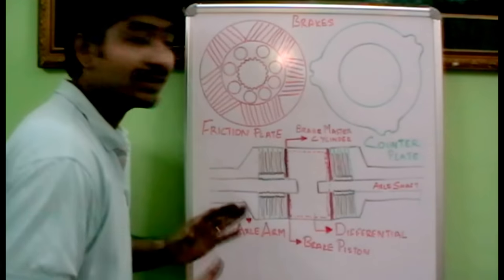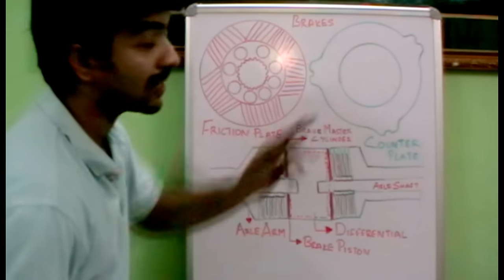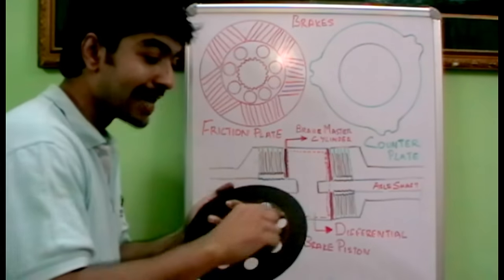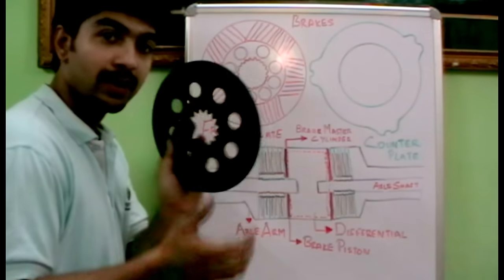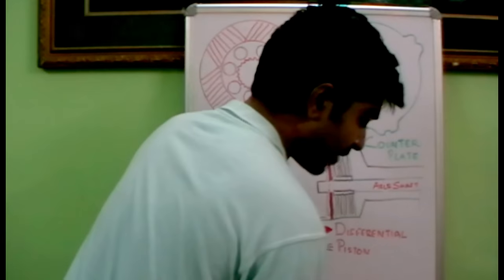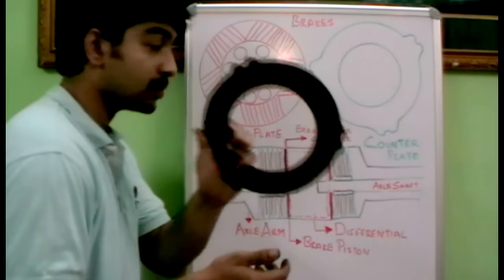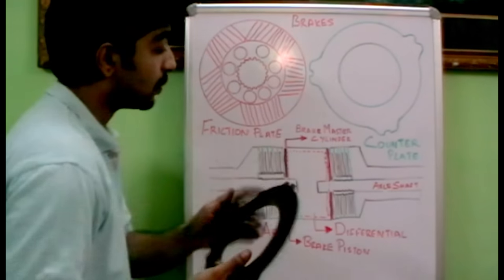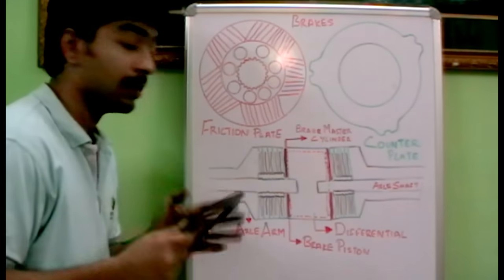There are two systems you should know about for the rear axle brake: friction plates and counter plates. A friction plate, as drawn here, has an asbestos coating on it. We also have a counter plate. These two systems are very important for the brake system in a JCB or any construction equipment machine.